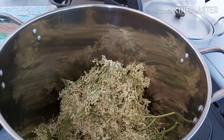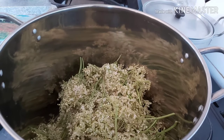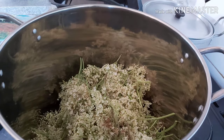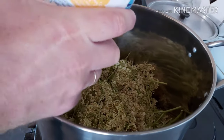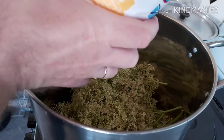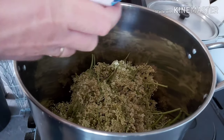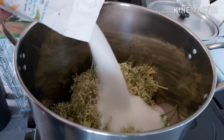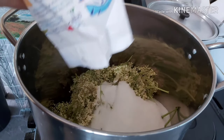Try and take off as much of the green stalk as you can, and certainly don't have any leaves in there — it'll affect the flavour. You now want to add sugar. I use a full kilogram bag; if you've got more or less elderflower heads than I've got, then obviously you would use more or less sugar.